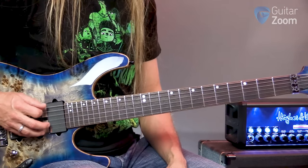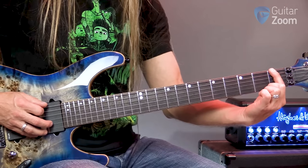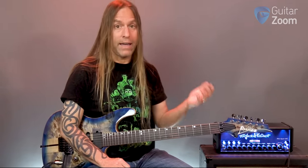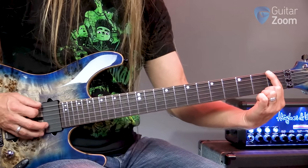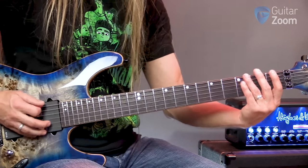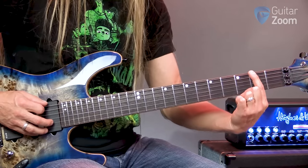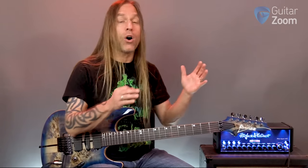So if I take the sixth string — when tuned standard, that's the note E. If I press the first fret of the sixth string, I'm raising the pitch by one note. What comes after E? The answer would be F — not E sharp, because there's no such thing as E sharp. We run directly to F. So this note would be F. You may have played an F bar chord before, and now you understand that note is F.